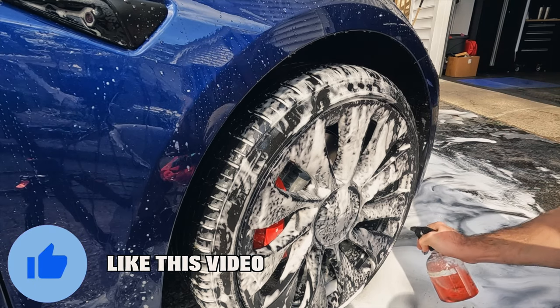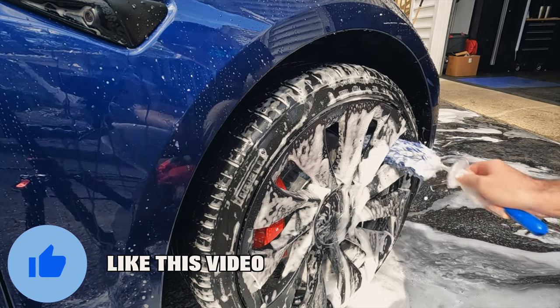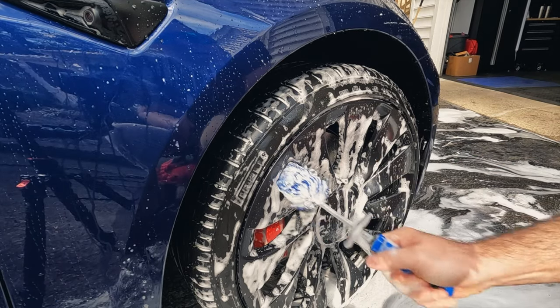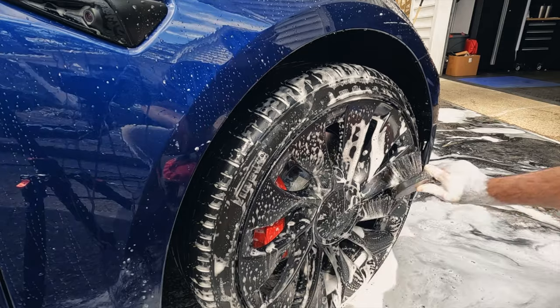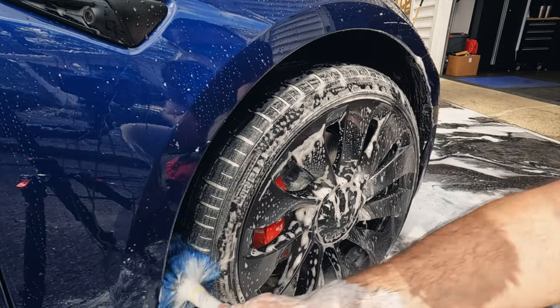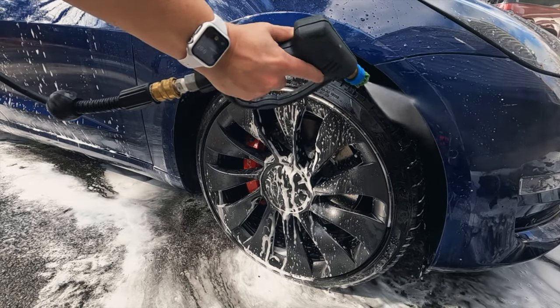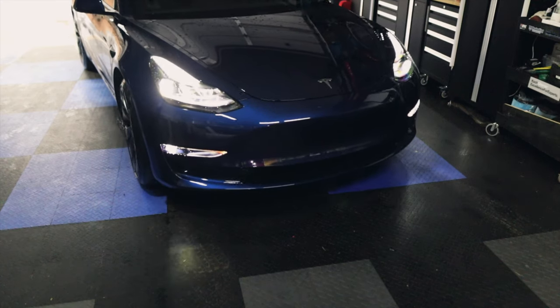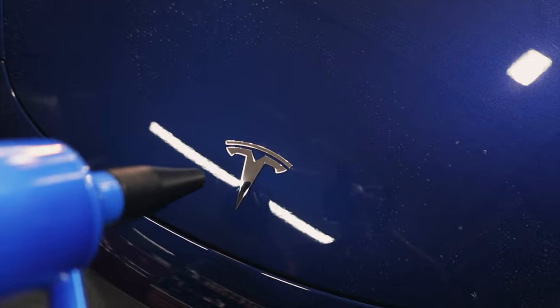Washing wheels and tires — well, it's not glamorous, but it is again a very important step because this is the dirtiest part of the vehicle. Make sure to use the appropriate brushes and cleaners to clean those wheels and tires. When it comes to drying the vehicle, this is also an important step before polishing or applying a ceramic coating.